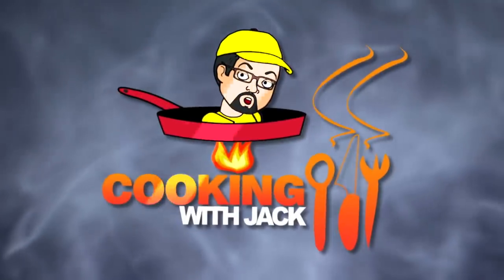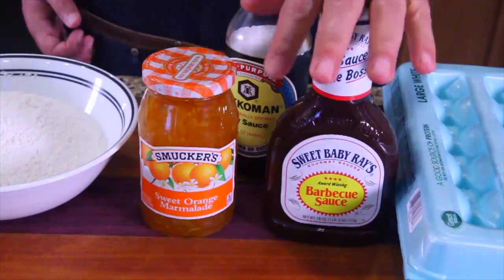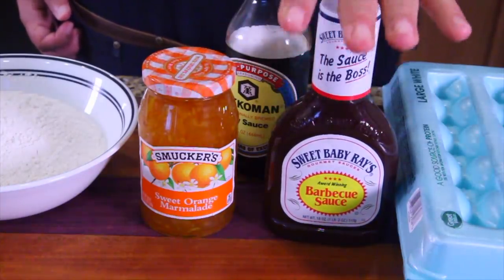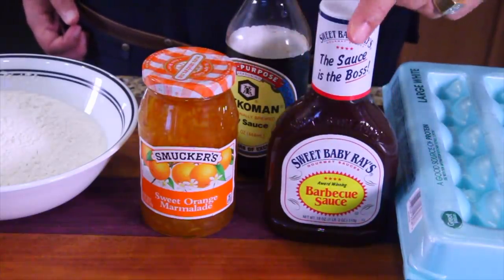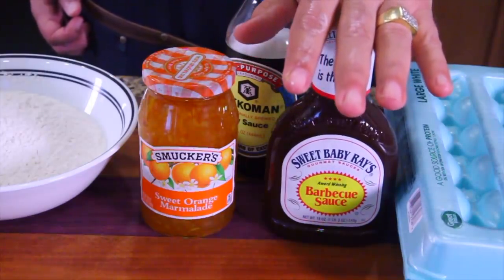Coming in close — it's probably the laziest lazy man recipe I've ever done, today. Check this out. Every time I go to Panda Express, I always get orange chicken, so I'm really looking forward to this recipe. If it's truly this easy to make orange chicken, I'm doing this all the time — I'm never buying it again in a restaurant.